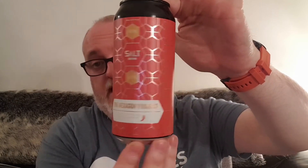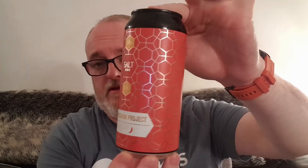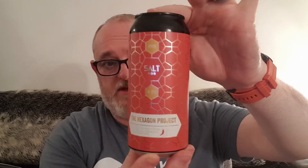The can label is the Hex Project Hexacons — this one is in red. There's a second version of this beer but it's three chilies instead of one, exactly the same beer but must be a bit stronger. That's going to be the next review.